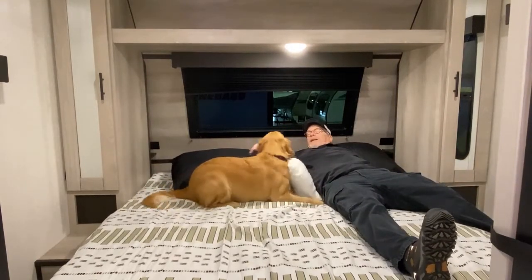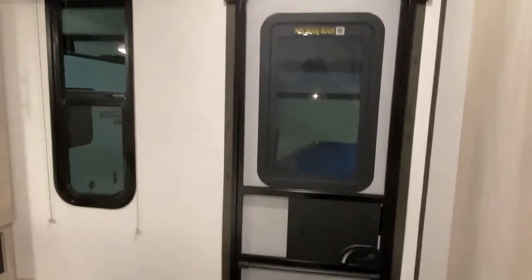Another cool thing — this has a front entry. I've always liked double-door entries in campers, due to the fact that you don't have to go through the whole coach to go outside, especially if you have guests you don't want to wake up. This door makes it so easy.